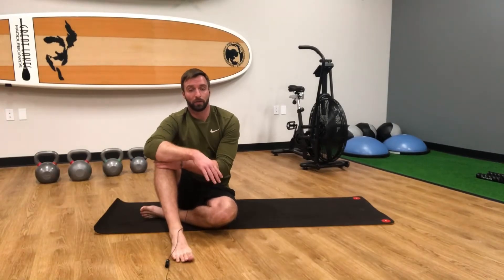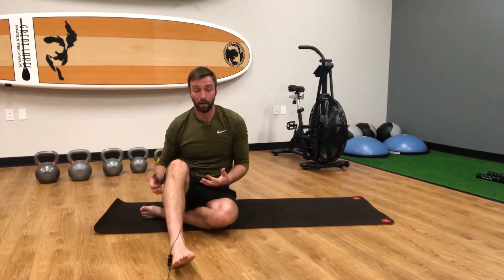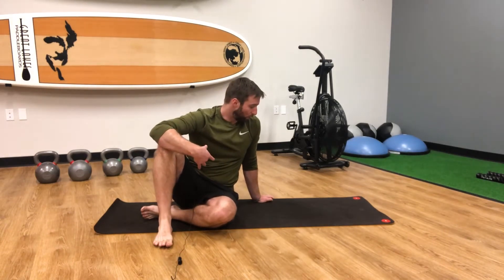Today we're going over the inchworm exercise. This is a great exercise not only to mobilize the posterior chain of muscles — your hamstrings and your calves — but also to engage and activate that core to help protect the full body, the spine, all the way up into the shoulders.